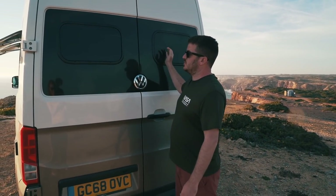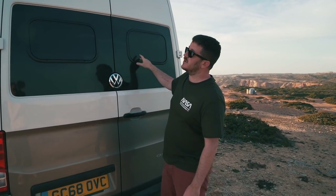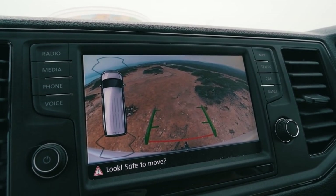On the back there are two opening windows again with fly screens and blackout blinds. They're really nice to look out of since your head is at that end when you're sleeping in bed. There's also a reversing camera right up at the top, which gives an incredible view — it's so high up you can see a long way either side when reversing. The Grand California also has a high-top roof, which is specific to the camper version of the Crafter, giving extra height inside.